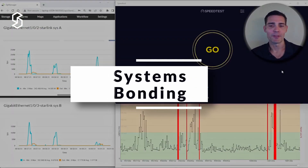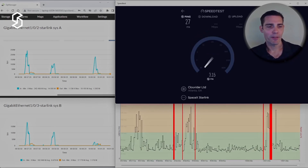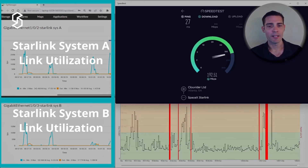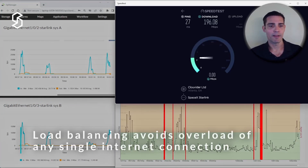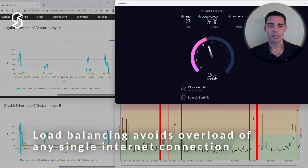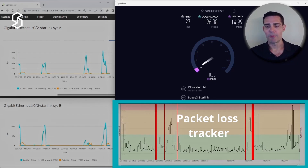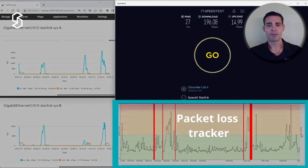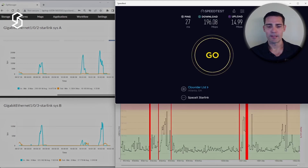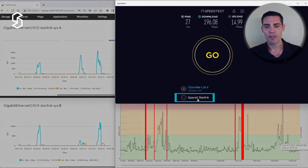I'll hit go on the speed test and explain what's happening on screen as it runs. On the left side we have System A and System B — these are our link utilization graphs. Right away you can see it's balancing traffic over each link. We're running at around 196 Mbps on the download and looks like around 15 Mbps on the upload. At the bottom we can see packet loss and link characteristics. Latency went up significantly during the test — over 200 milliseconds. The speed test is running over Starlink, landing in Atlanta.